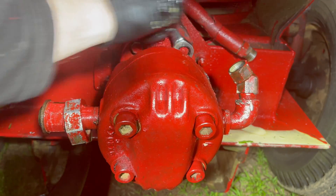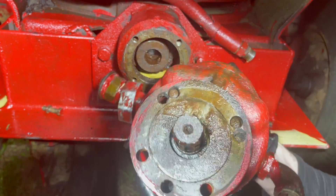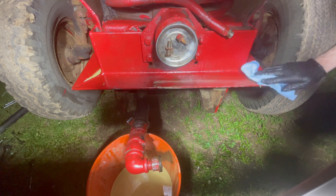But after driving around to a few different hydraulic shops with everything disassembled in a bucket, I was finally able to find a seal that fit. Now here comes the fun part — let's take this thing apart. Hope you guys enjoy.